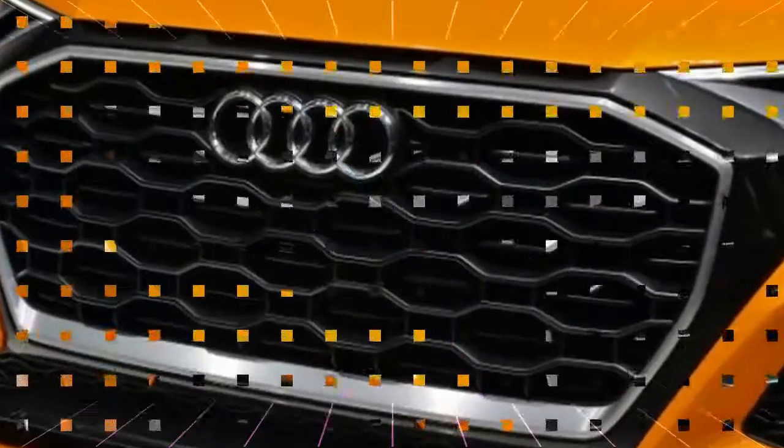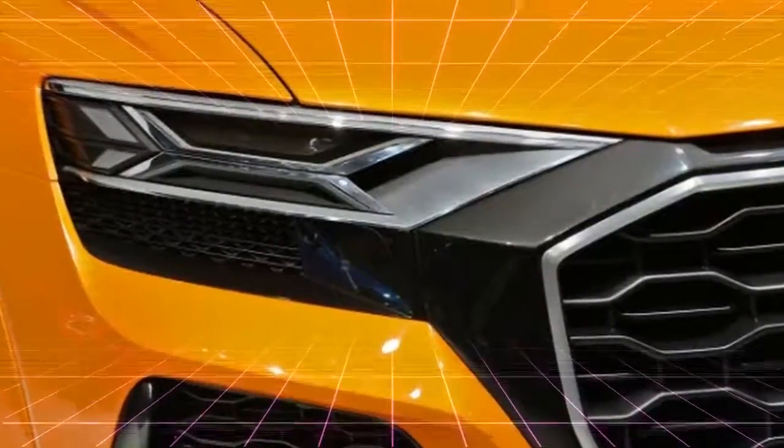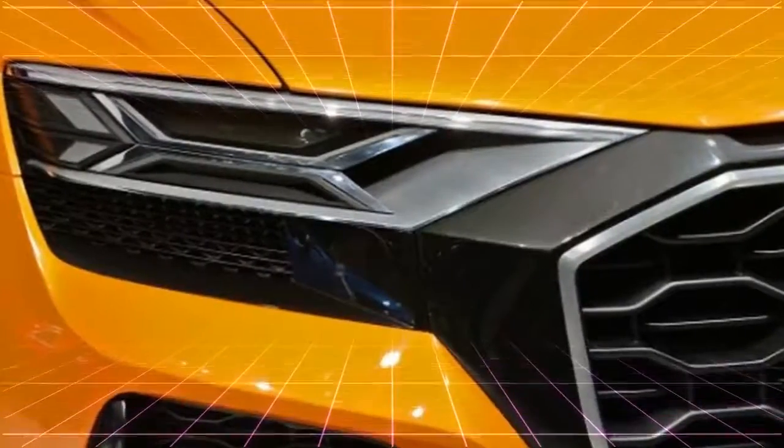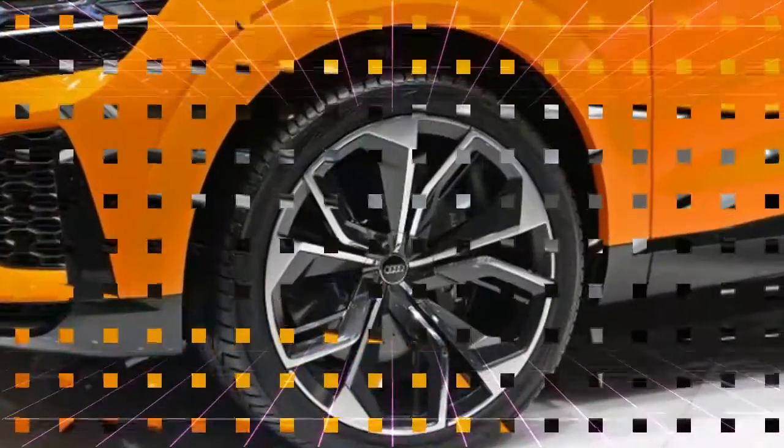Audi still hasn't said anything about when a production Q8 will reach the market. However, there's clearly one coming soon, as we've spotted prototypes running around that look similar to the concepts.